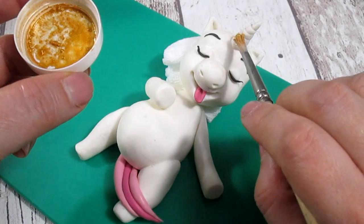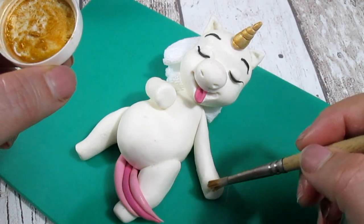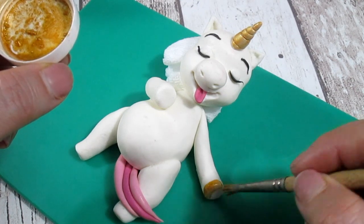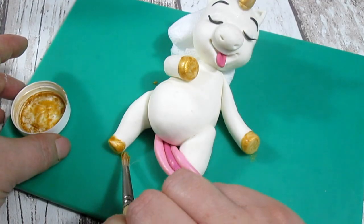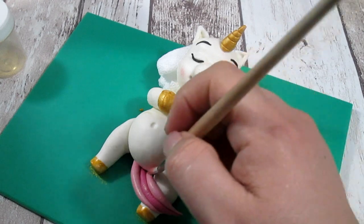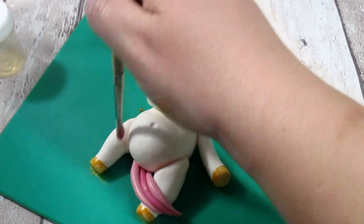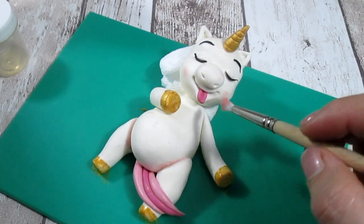Before putting all the other hair on top of the head it is better to paint the horn and the ends of the arms and legs first, because otherwise the hair is likely to get painted as well. I ran out of gold paint so I've used gold spray and then finished off with normal edible paint. Finally, we need to put some pink dust on the cheeks, legs, and arms as well.